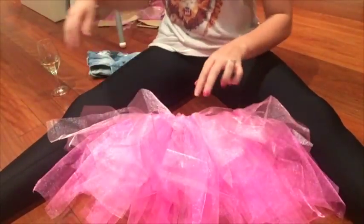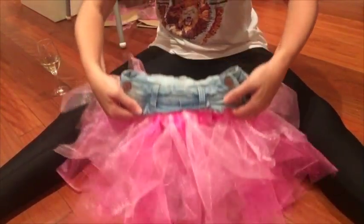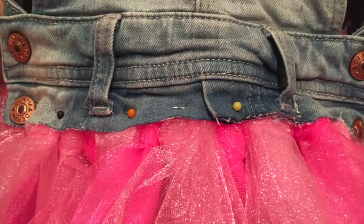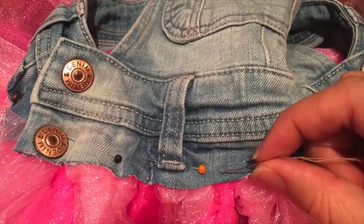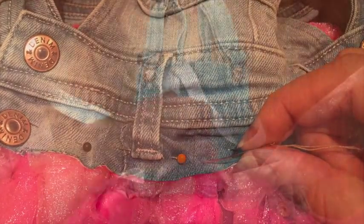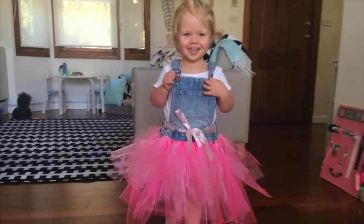Once you're done and happy with the fullness of your tutu, it's time to attach the top of your denim overalls. Attach your tutu to the underneath or inside of your denim overalls using some pins, then hand sew and tack a couple of times around — I made about six or seven tacks the whole way around. This particular overall had some belt loops so I added a little extra by including a ribbon in the belt loops. And that's it, you're done!